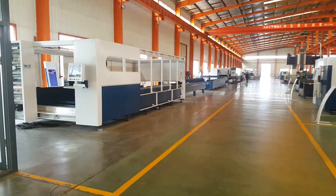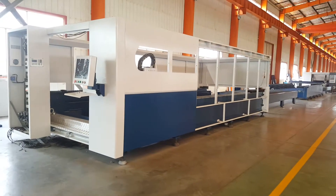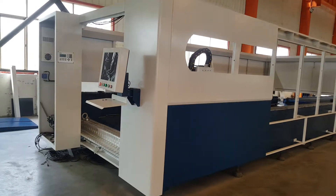This machine is 6 meter long with 2.5 meter, 4 kilowatt. And this machine is for export to India, so we have to use the Chinese control system.